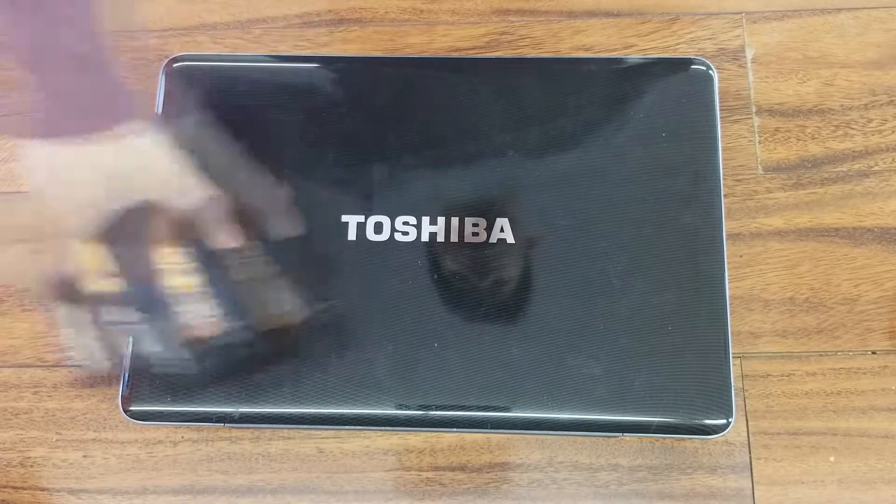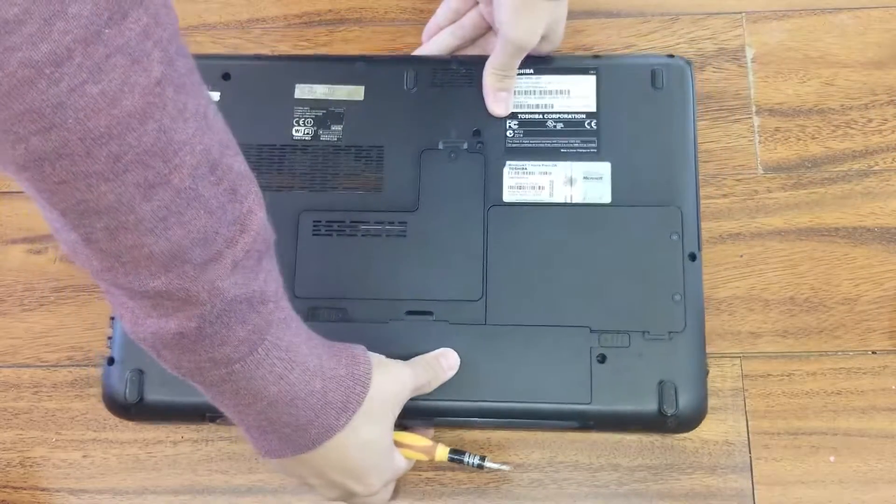Hello, today we have replaced a hard drive to SSD on Toshiba Satellite A500.